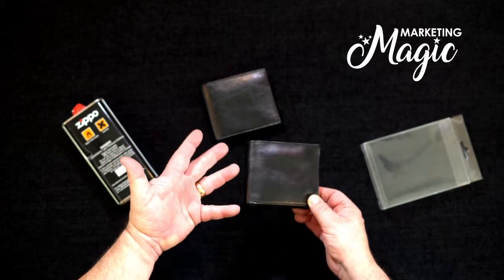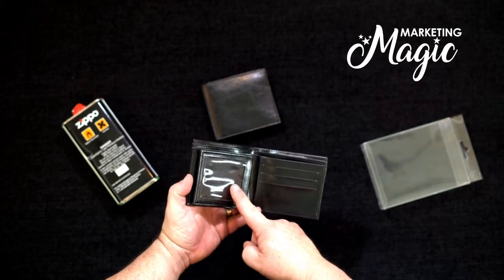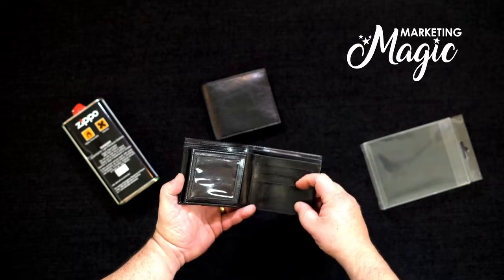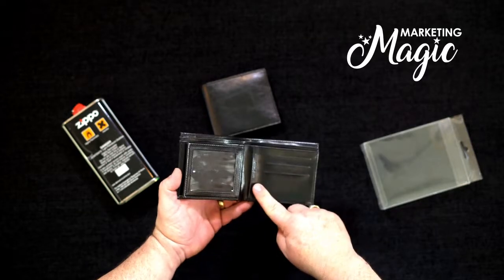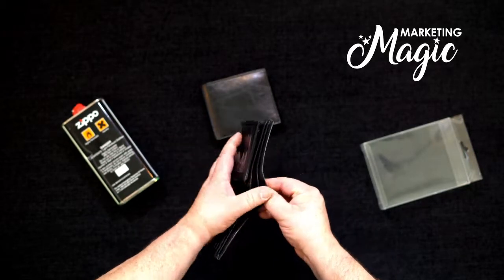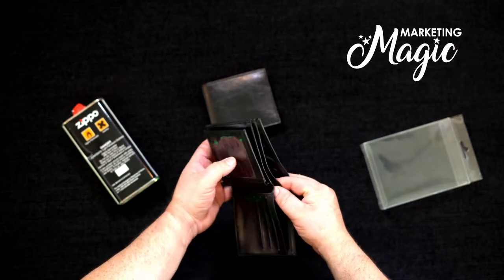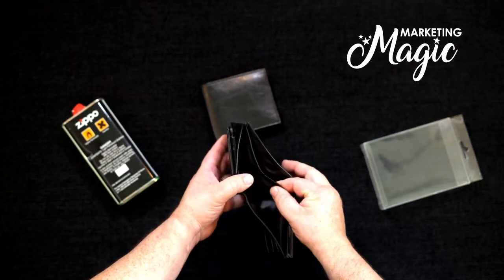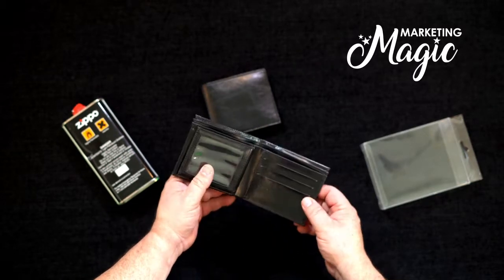It looks like a regular wallet. When you open inside you put your ID, your driver's license here. These are credit card slots or business card slots. There are a couple extra pockets on the inside, and then there's two pockets right here that you can put all your cash in. There are some other things that you can put in these extra compartments as well, and those would be additional magic tricks.